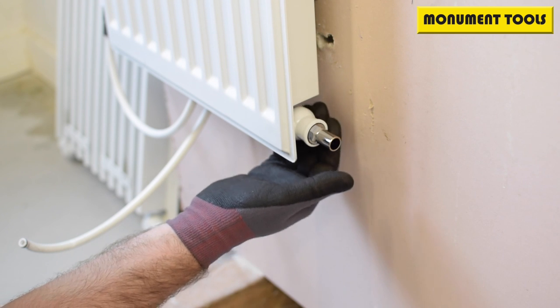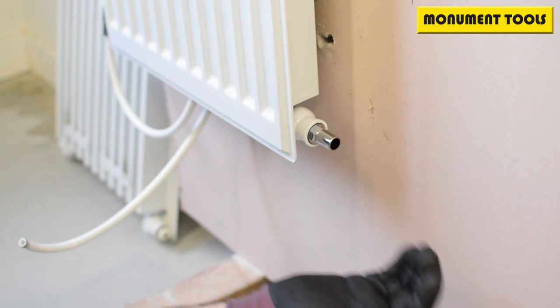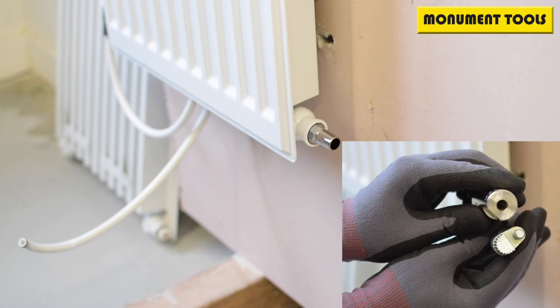We're here around the thermostatic radiator valve tail on a radiator — this one's got a hex drive on it. We've shown the power tool drive; we also do a Grip Plus manual drive. It's all of our adapters that fit onto the bottom of our base and wrench.